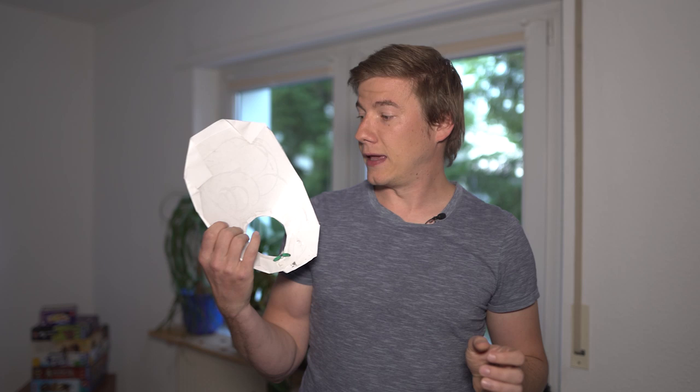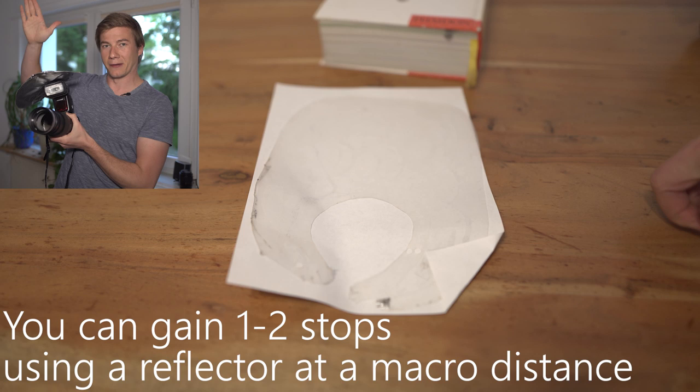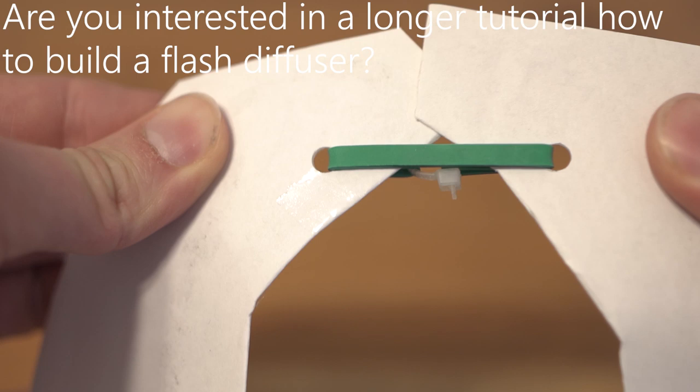For that I'm going to use a flash diffuser — basically a sheet of plastic with white paper glued to it — and this reflector shield. This is very important because the light coming from the flash cannot escape to the top. So all the light from the flash will be focused on the diffuser and the amount of light going to your subject will be much bigger.